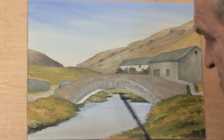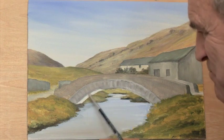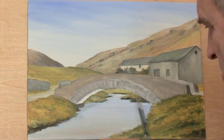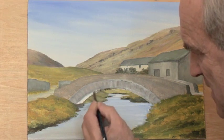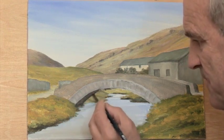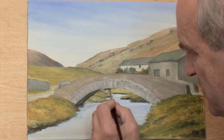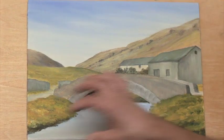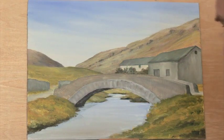The first thing we're going to do is paint the underside of the bridge. You can see part of the underside — from about the centre outwards it starts to become visible. Using a slightly smaller brush this time with a little more blue in the paint, you can immediately see you've got that sort of three-dimensional effect underneath.